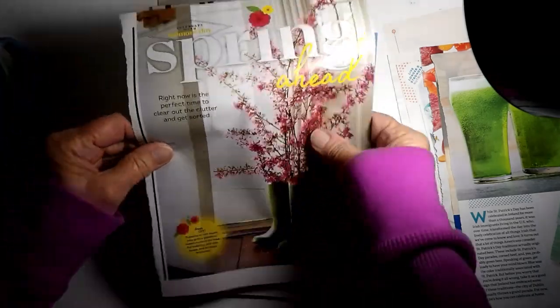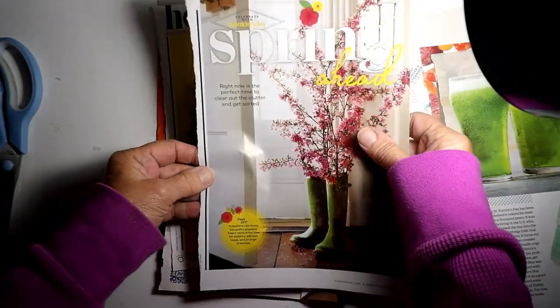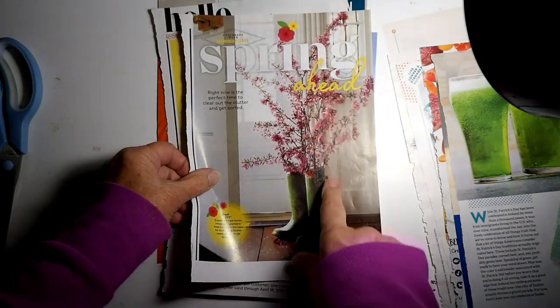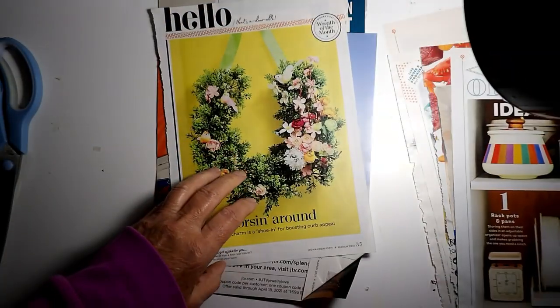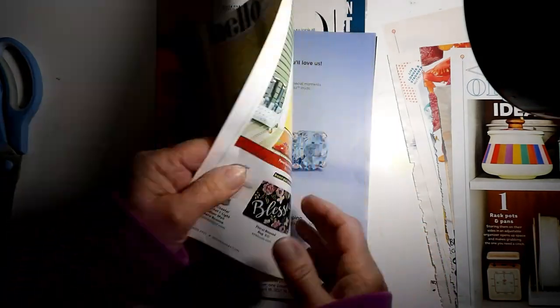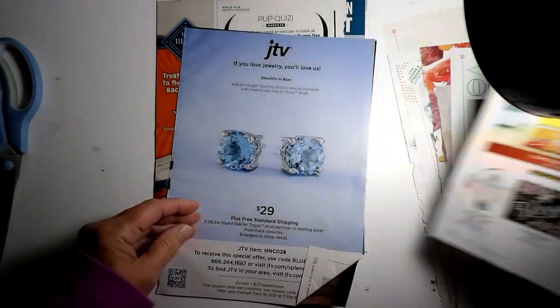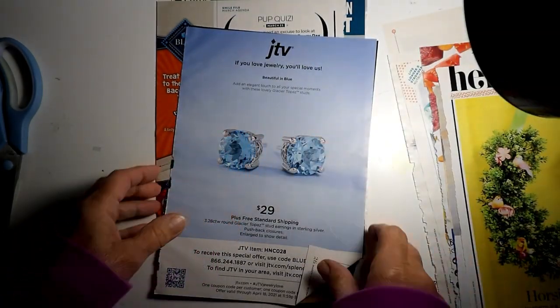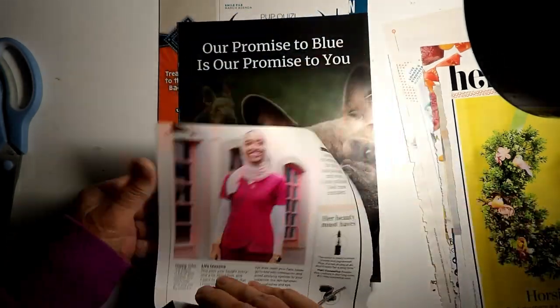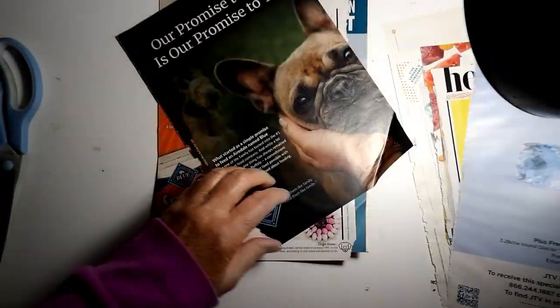Oh, those are pretty, too. I might be able to cut out some of the flowers and the boots, too — we'll check that out. This, I was going to cut out Hello and the wreath. And I'm just going to cut out these little earrings — yeah, I think just the earrings.